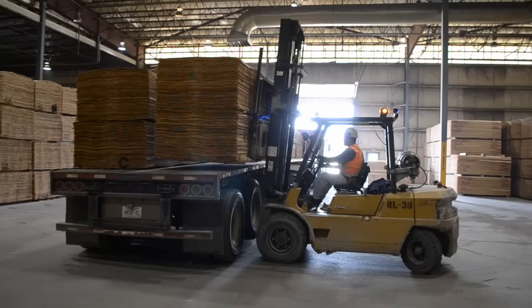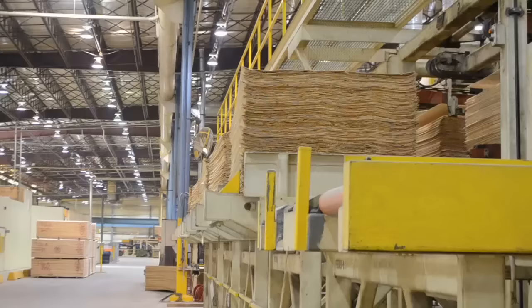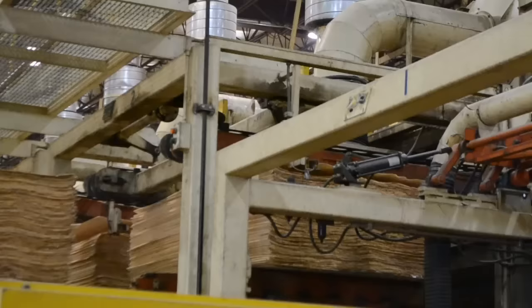The lesser grades are sold to Alberta Plywood, which has a plant in Edmonton and is also owned by West Fraser. We will now continue on to the press and explain how we turn veneer sheets into our world-famous laminated veneer lumber, or LVL for short.